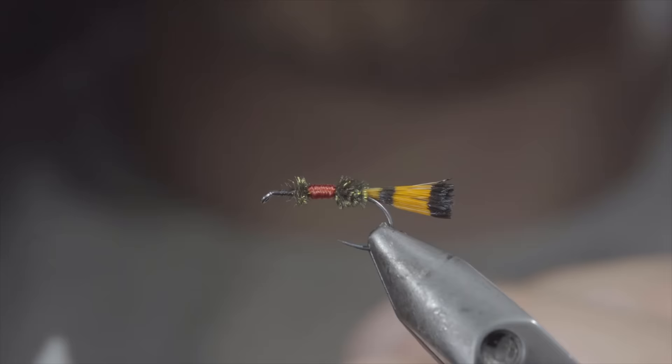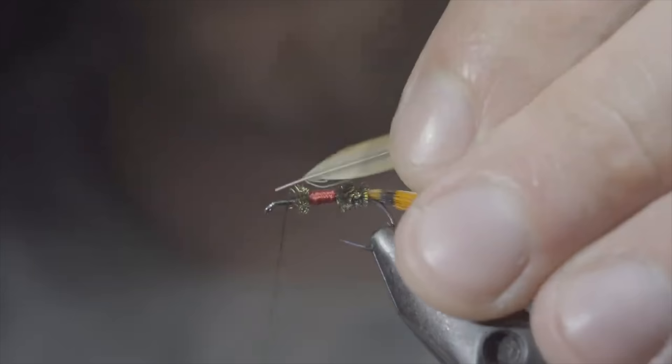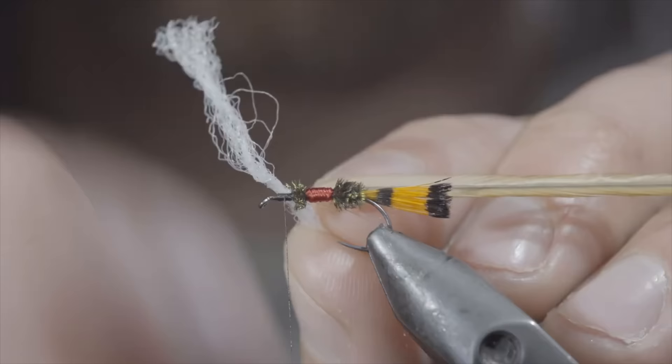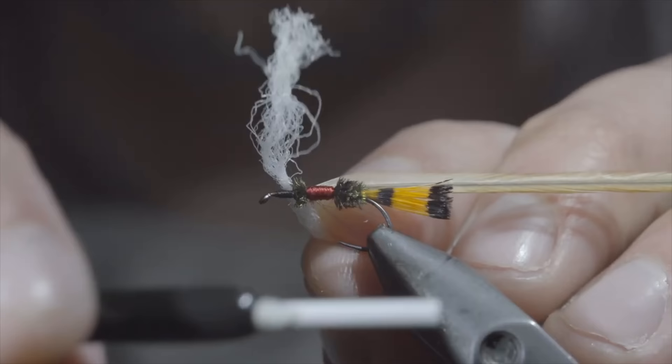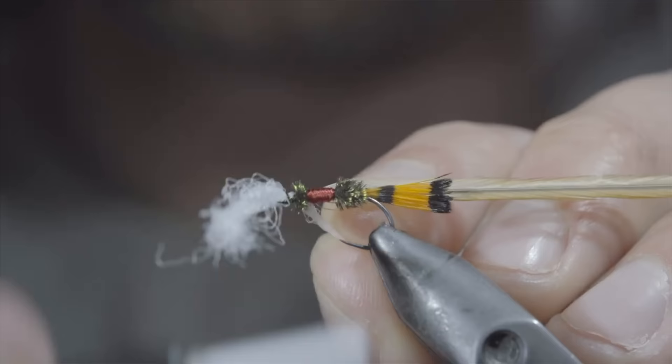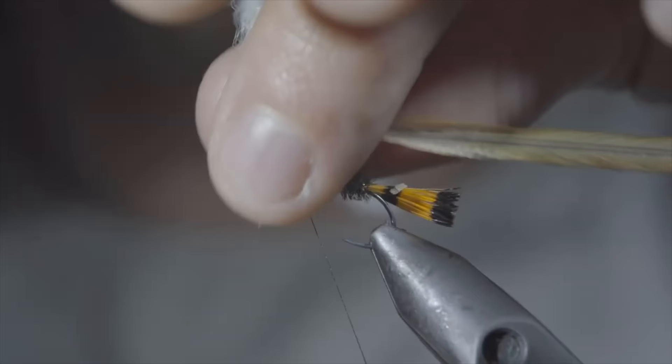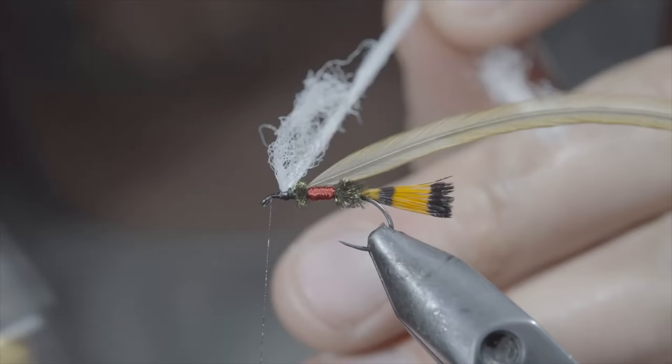Once again switching over to our black thread. Next we'll grab some brown saddle hackle, select a single fiber, and secure it to the head of the fly. Set it aside. If you'd like to tie the original, grab a white calf tail; however, I prefer to use this white poly yarn. We'll place the poly yarn on top of the fly and secure it tightly in place. In order to create separation, cross over your thread in between them in a zigzag pattern and also wrap both behind as well as in front of our poly yarn to give it some security. In the end it should be propped up like so.